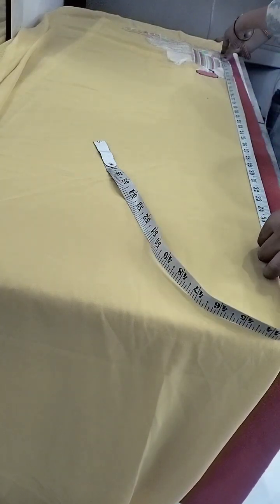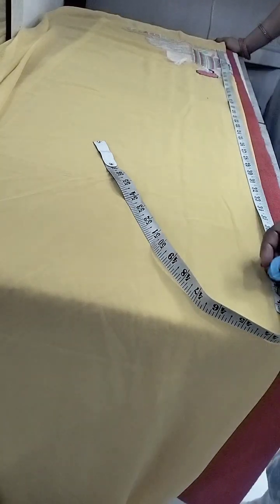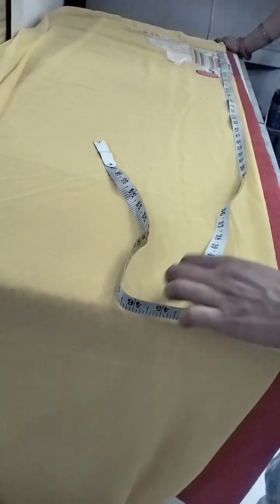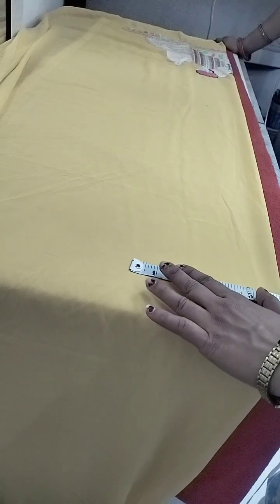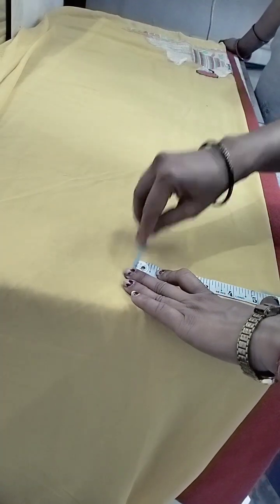Now, how much do you need to do it? 40 inches. Add it to the slime. Now, 3 inches. How much? 12 inches. Half of it is 6 inches. Then we put it in 6 inches. Put it in the shape. Now, where you put it, 3 inches.